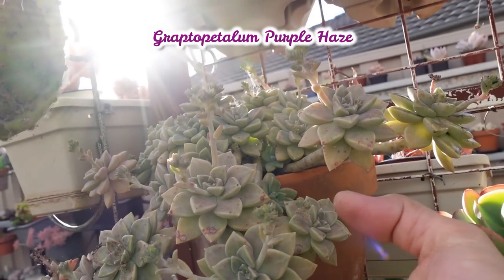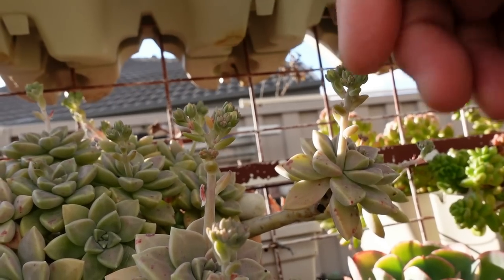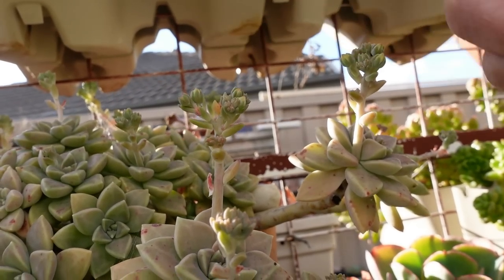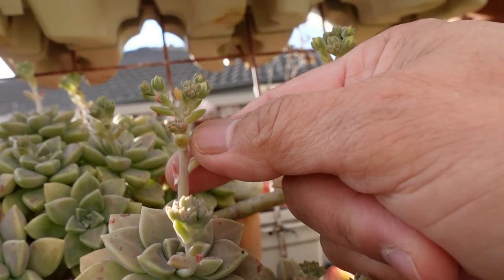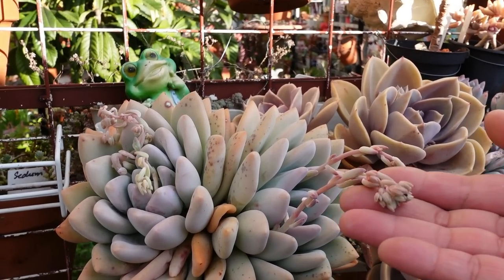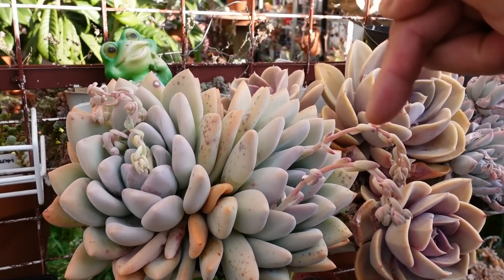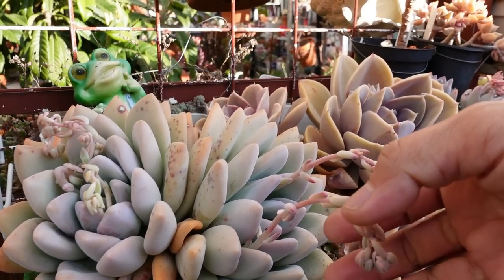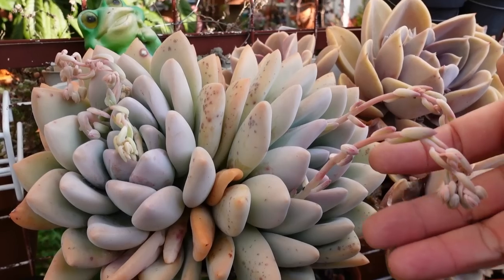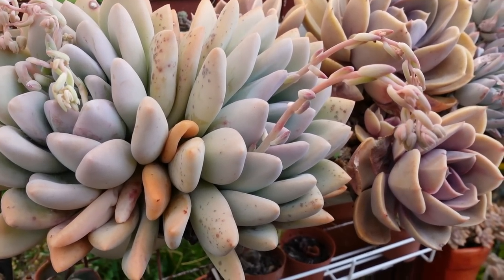Graptopitalum Purple Haze is also flowering and this one has a different type. This one has shorter inflorescence and also small leaves. This is Graptoveria Opalina and it's also the same as the PVN, wherein it has a stem that has leaves - small leaves on it - like the PVN and also the Purple Haze.